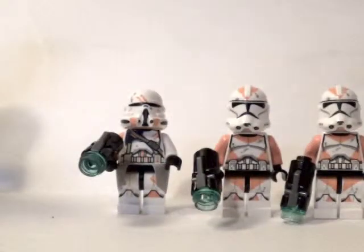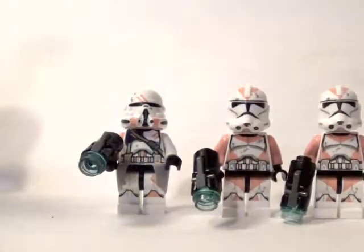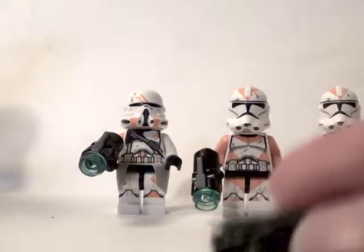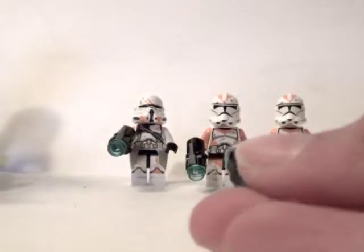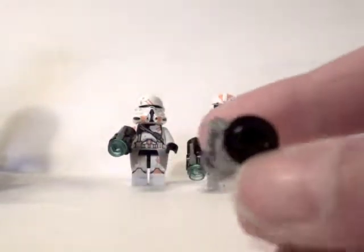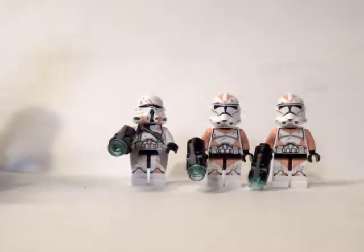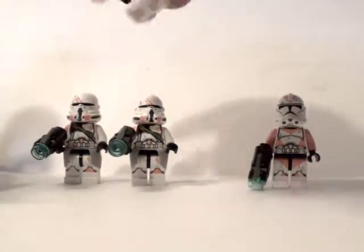Now you do get two of these guys so I'm not going to review both of them. You also get a waist cape with the new blaster that you can get lost easily. Luckily I found it — good thing my carpet is not blue because then it would be very hard. You do get two of those guys.